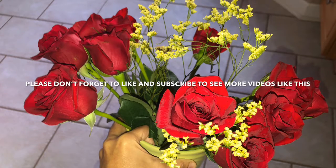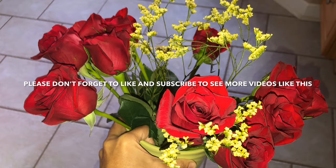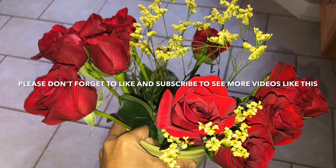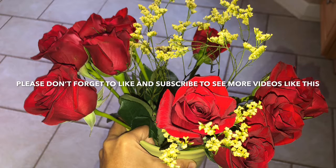Thanks for watching! Please don't forget to subscribe and like to see more videos like this. Click the bell button to get notifications on upcoming new videos. Have a great day, bye!